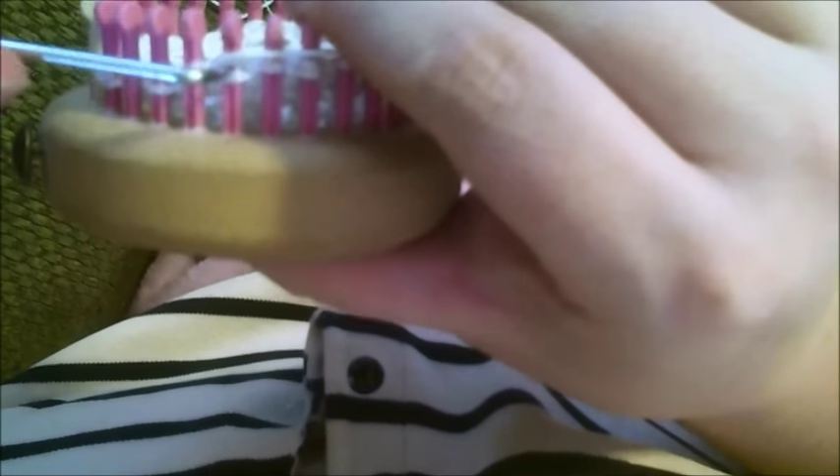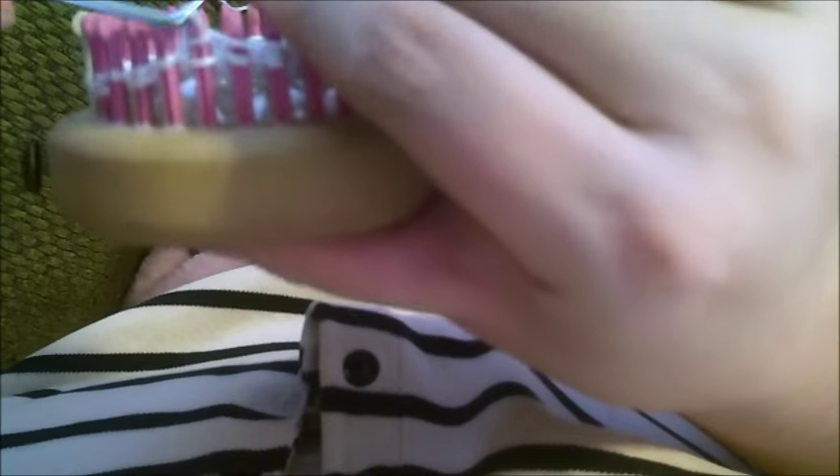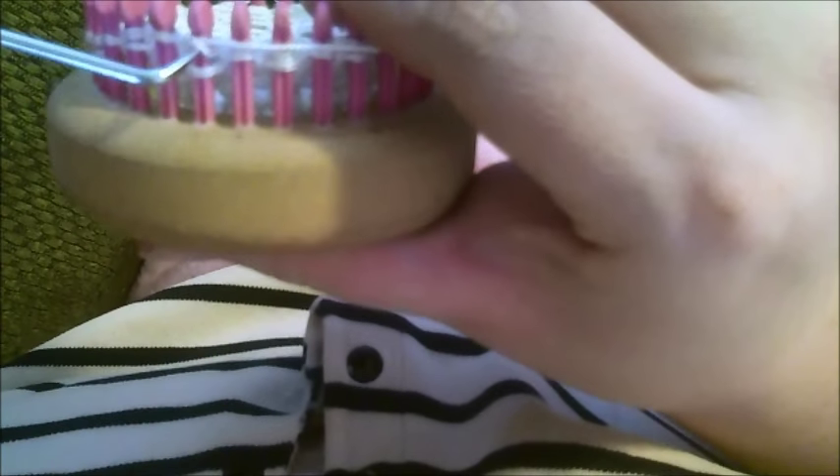What you're going to do is ignore the yarn over, knit the slip, knit, knit the slip, knit, knit the slip. Do that for two rows, and then I'll show you how to change up one more time — and that is how you do the honeycomb brioche stitch.